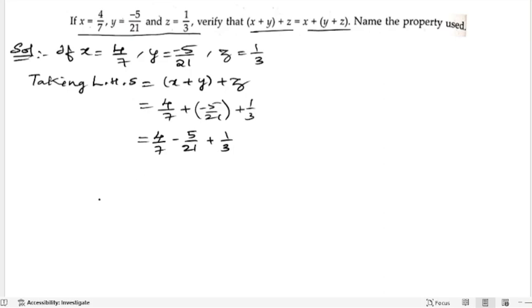Let us take the LCM. LCM of 7, 21, and 3 is 21. For 7 in the denominator, we multiply the numerator with 3: 3 fours are 12. Minus 5 stays. For 3 in the denominator, we multiply with 7: 7 ones are 7. So 12 minus 5 is 7, plus 7 by 21, giving 14 by 21. Simplifying, that is 2 by 3. This is the LHS.